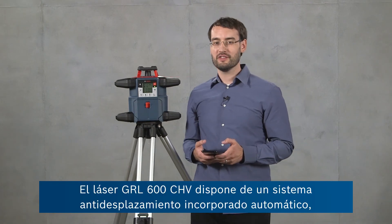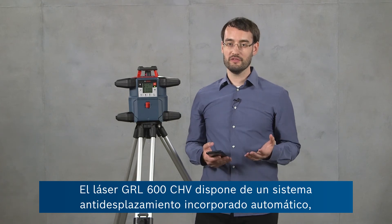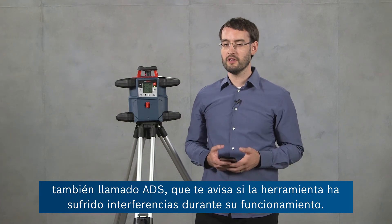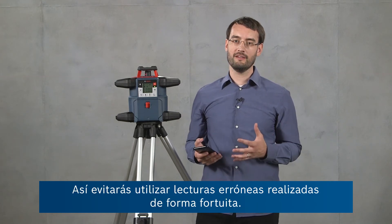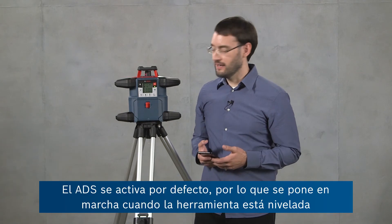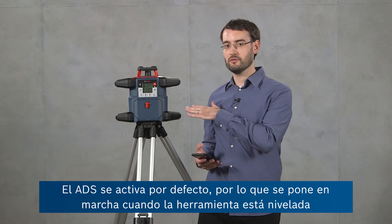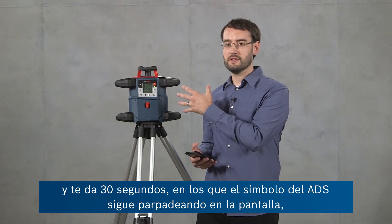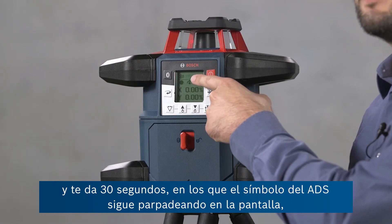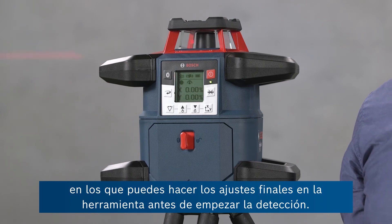The GRL600CHV has an automatic inbuilt anti-drift system or ADS which notifies you if the tool has been disturbed during operation, preventing you from taking any accidental wrong readings. ADS is active by default — it starts after the tool is leveled and gives you 30 seconds where the ADS symbol is flashing on the screen, allowing you to make final adjustments before it will start detecting.